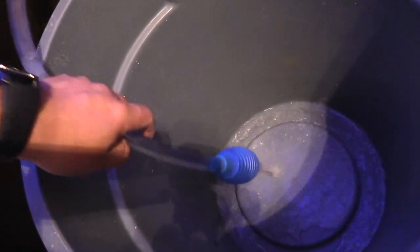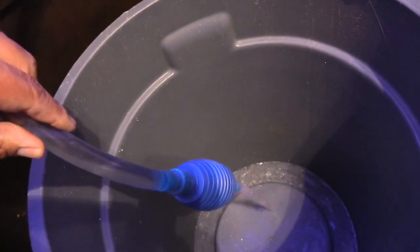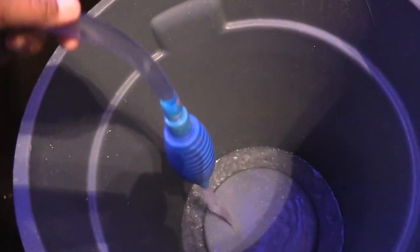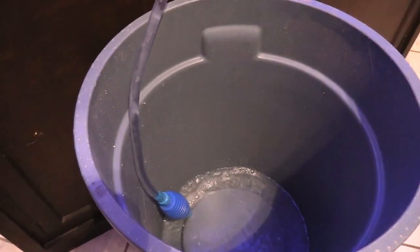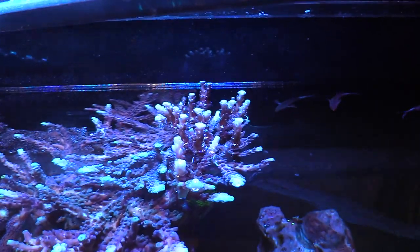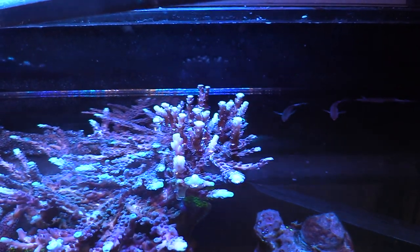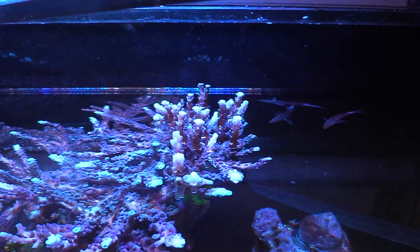Back in my 180 gallon days I was trying to siphon out some water, I used my mouth and got a good taste of that salt water with sand. That stuff messed me up for a good week of constant diarrhea — three, four, five times a day until it finally ran its process. I should have probably eaten some activated carbon.